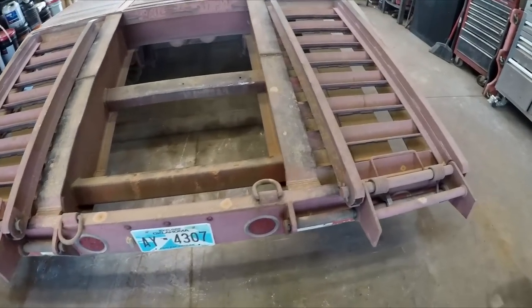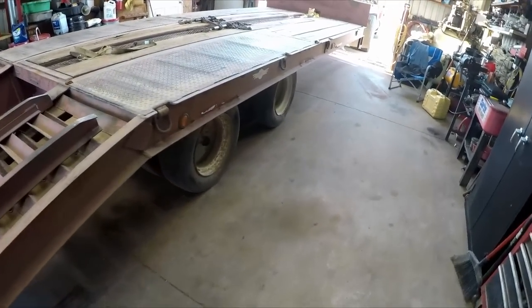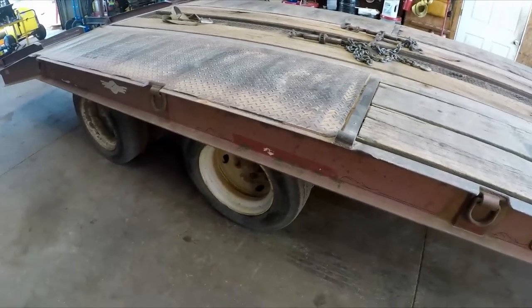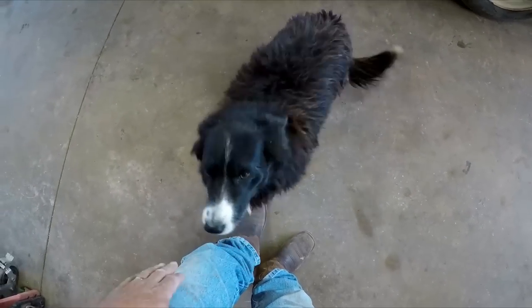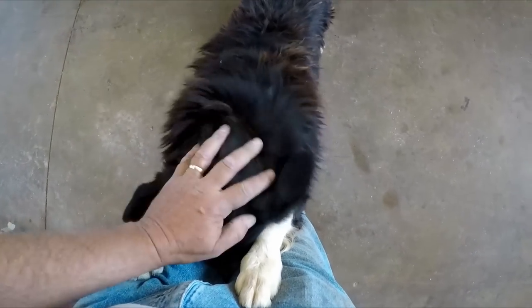I got the trailer in today and we're going to put new brakes and all new drums. I'm going to check the back ones — I know the front ones are about warped out. I also got some tires; a couple might need replacing. And there's an old dog that needs a hug — ever since she was a puppy, this is how she would do.